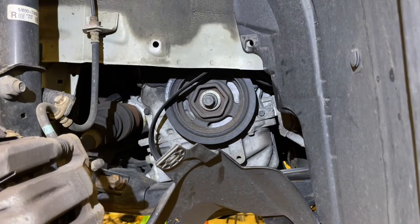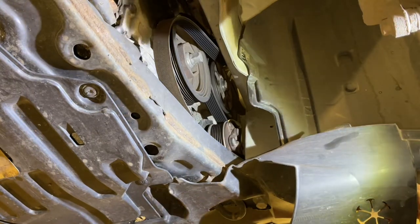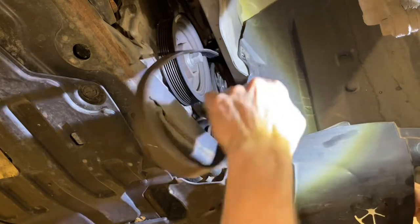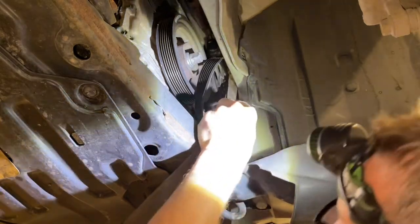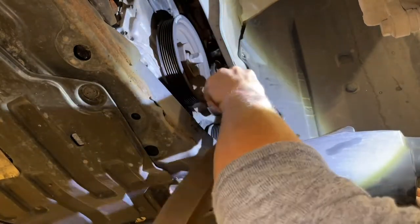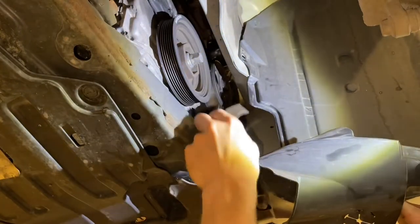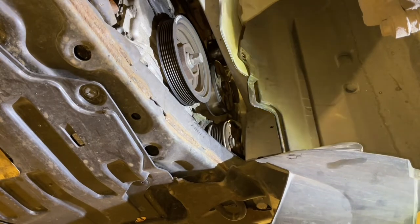We're going to get in there and fish it out and feed the new one through. This is probably not going to be possible to get the camera in here with my arm in here and the flap out, while still being able to see, so I'll be doing a bit of this off camera. Make note of how the belt feeds through when you take it out. So we got the old one out — now we're going to feed the new one in and wrap it around just like it was to begin with.